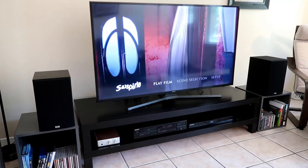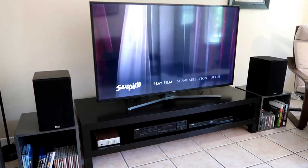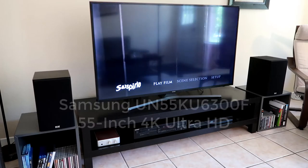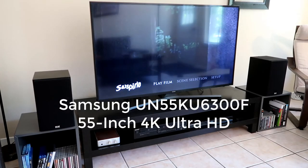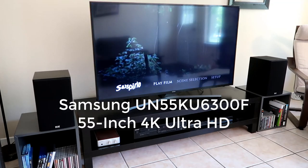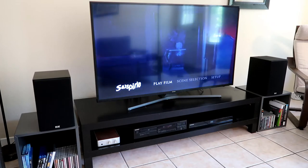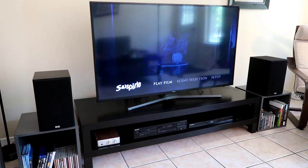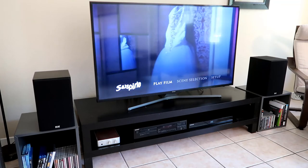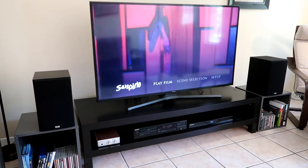The TV we're using is a Samsung 55-inch 4K TV, model number UN55KU6300F. We've had this TV for about four years — I think we bought it in 2016 — and it's been great. No problems with it, great picture, and it's big enough to watch movies or do whatever else you want.